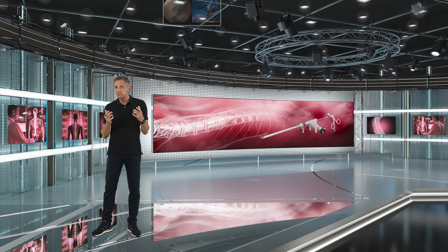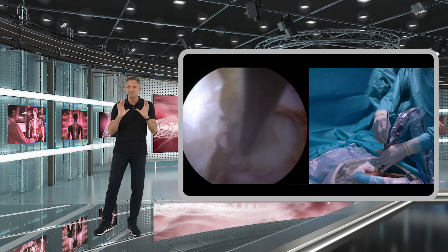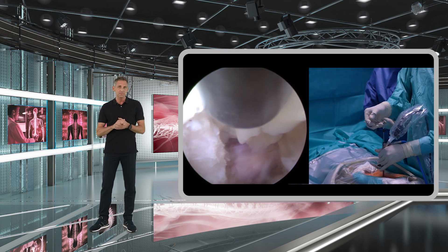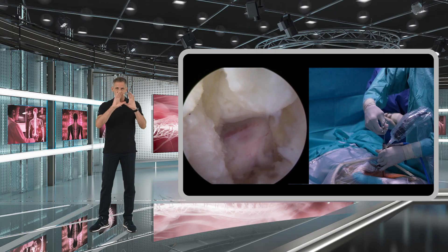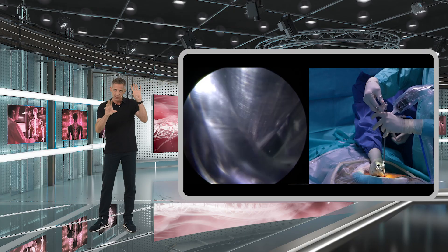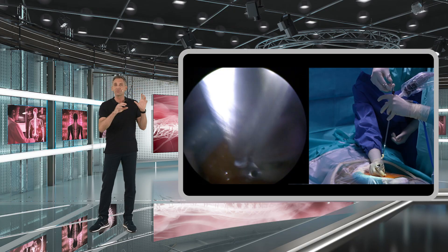If this is not possible, you may have to go through the axilla — which is possible of course — but just make sure that you have clearly identified all the neural structures: the dura, the nerve, the shoulder of the nerve, and the axilla itself.